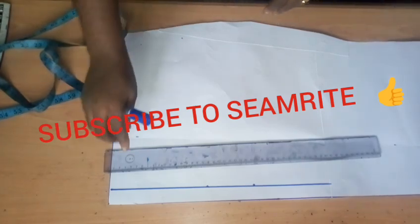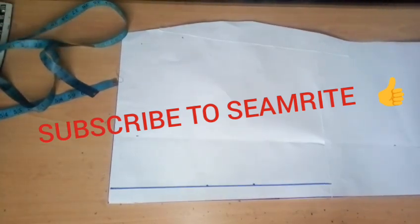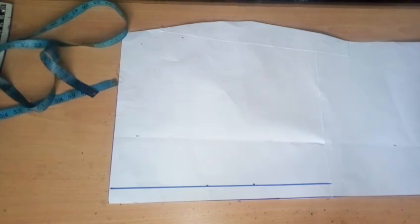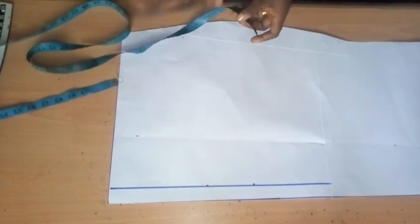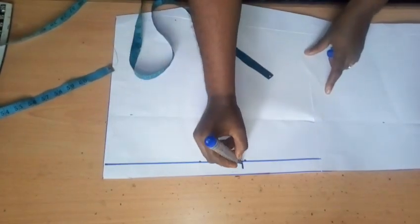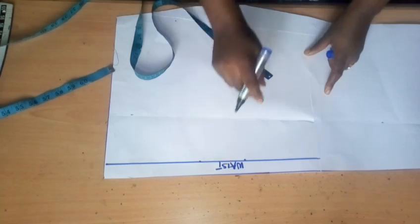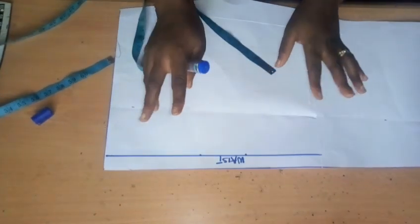To start this tutorial, we need to understand something very important. Looking at the peplum we are about to construct, you can see it's sitting on a gown. The bodice and the skirt part of the gown are fused together as one piece making it a full gown, and the peplum is being attached in between. This peplum is going to be created on the skirt part of the gown. I've already ruled my borderline, and this line is serving as my waistline — where I'm going to attach my bodice and skirt to form the full gown.